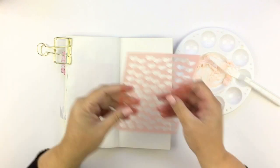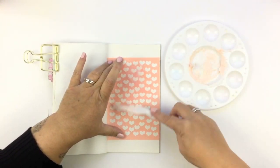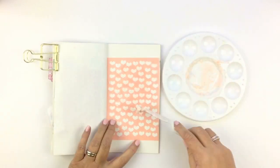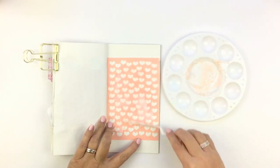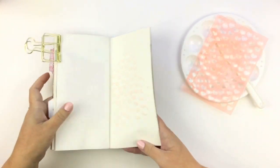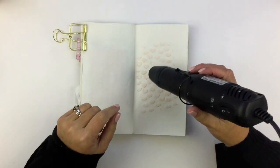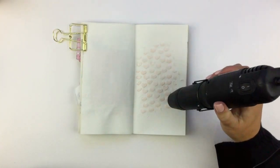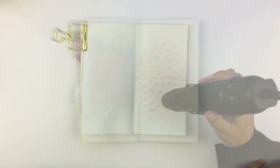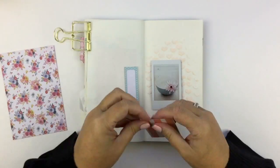When I saw that heart one I nearly — my heart just sang, appropriately! Get it? Hearts and singing? I'm just trying to show you it gave a really nice raised texture to the page. I love this technique, it's probably one of my favorites.